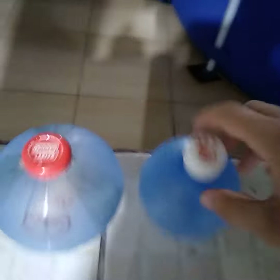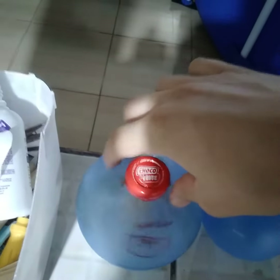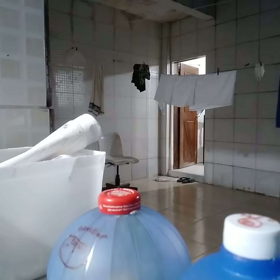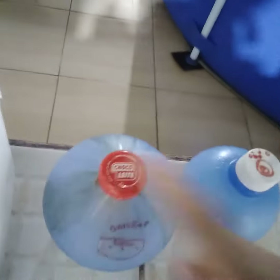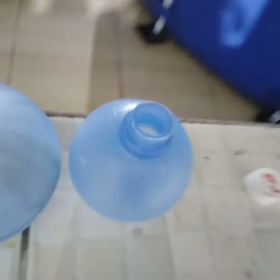8 programas de lavagem, 2 programas de lavagem. Essa aqui tem centrifugação, essa não. Vou tirar aqui a tampa dela pra mostrar o impelê dela. 2 pás.